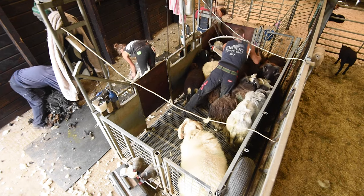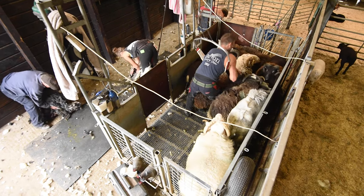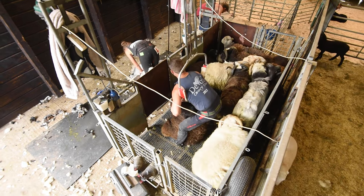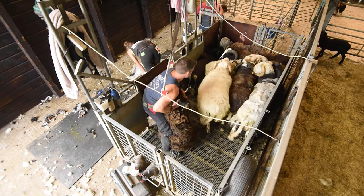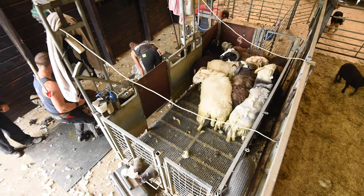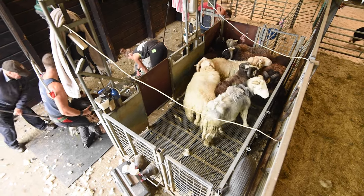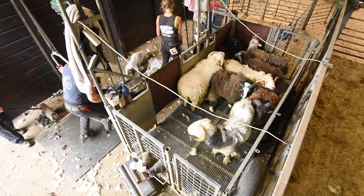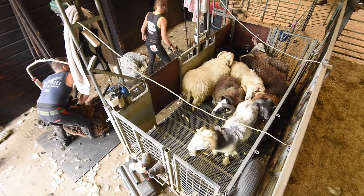To learn to shear sheep, you've got to understand a sheep and how to turn them. To begin with, you've got to learn how a sheep moves, to turn the sheep over. If you can't analyse the sheep and how they respond and react, you're fighting a losing battle, to be honest. It is all about how you grab hold of them when you first go into the pen.